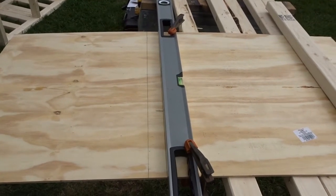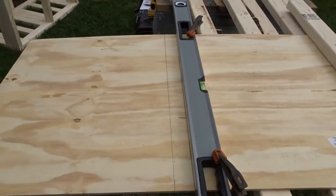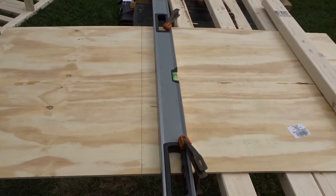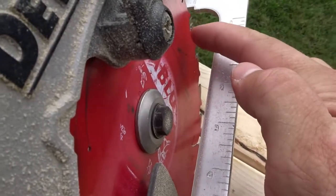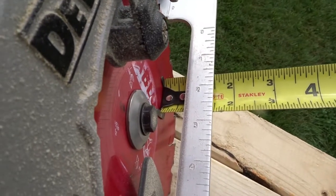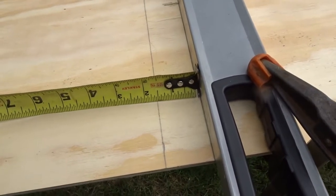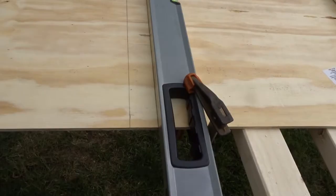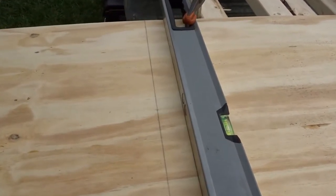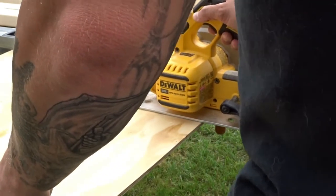Next I cut the sides and the top of my stand — quarter-inch plywood for the sides and three-quarter-inch plywood for the top. To make accurate straight cuts without a table saw: secure the plywood, mark your line, then measure the distance from your saw blade to the end of the saw's table. Mark that measurement on the side you're keeping, not the side you're cutting off. Clamp a straight edge — I'm using a four-foot level — on that second set of lines, then follow along the guide for a perfect straight cut every time.